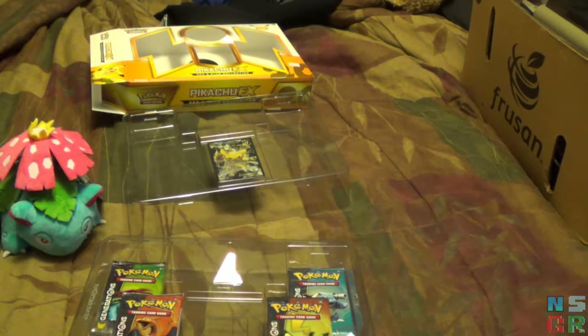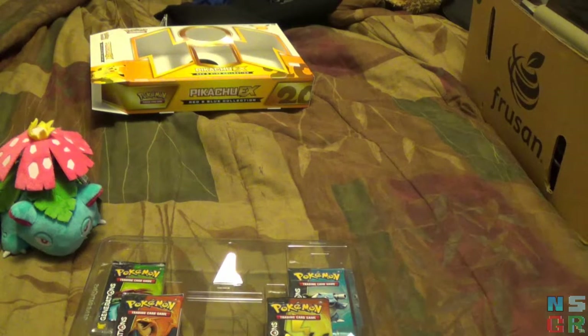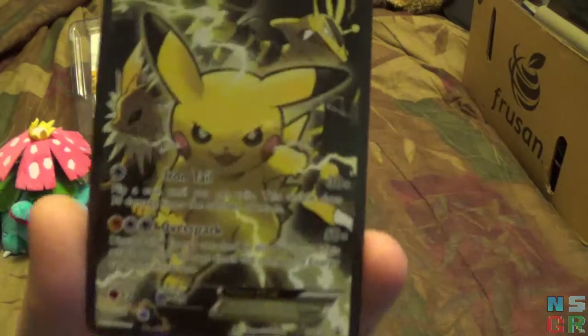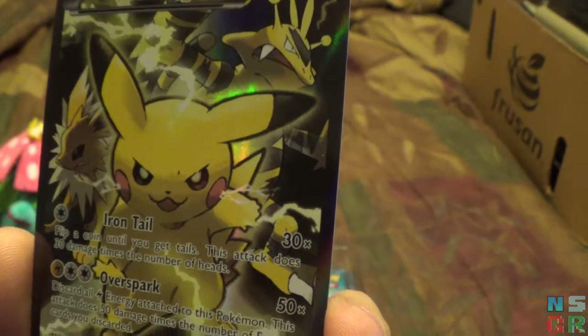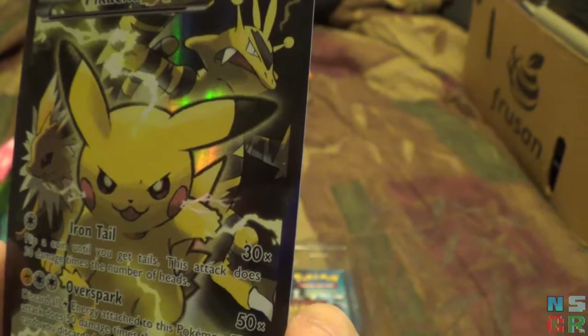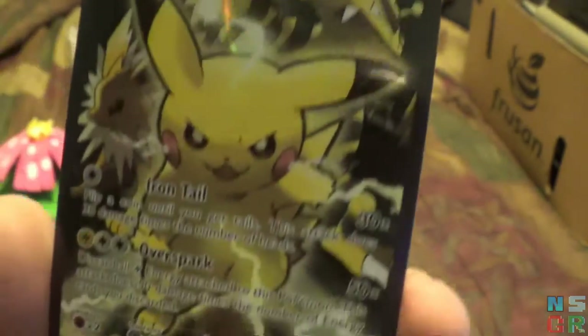Not bad — nice with the lightning bolts there as well. I'll sit it off behind me and check out the Pikachu EX card. They're good at securing these EX cards, I'll give them that much. So there is the Pikachu EX promo card, with Iron Tail as a normal move, Flip 2 Coins — if you get tails that attack does 30 damage times the number of heads — and Over Spark: discard all lightning energy cards attached to this Pokemon, and this attack does 50 damage times the number of energy cards you discarded. Not bad, 130 HP.